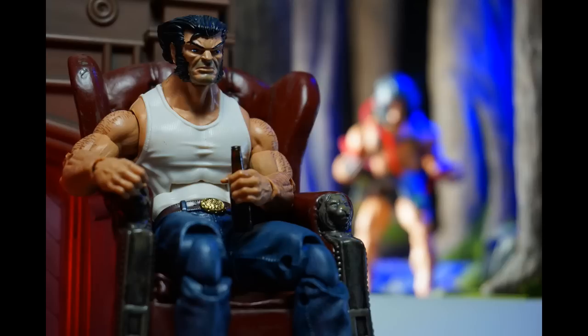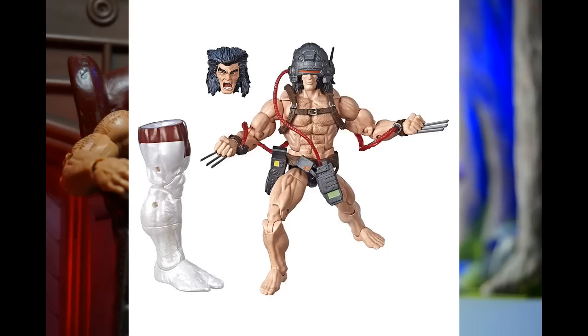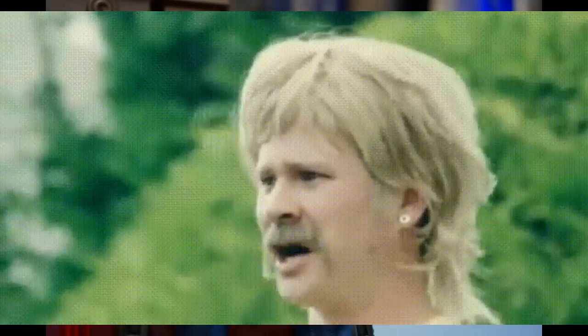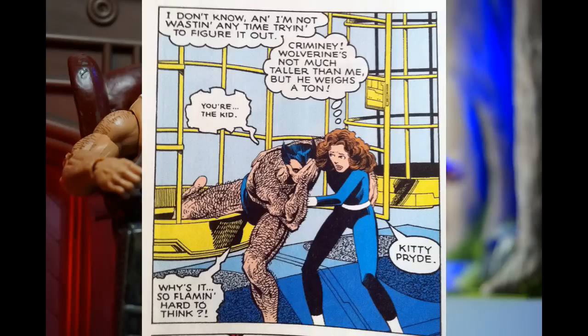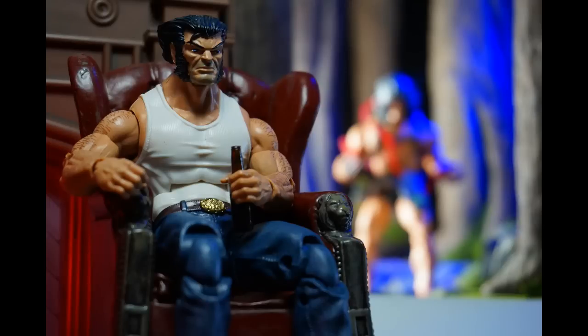Definitely an upgrade from the old Toy Biz version. However, the unmasked — or unhelmeted — head looks really funny and weird; I'm not really a fan of that. I'm interested in taking off all of the Weapon X gear and maybe having a Wolverine in his drawers or working with that in some way. I do want to swap on some other heads and see how that looks.